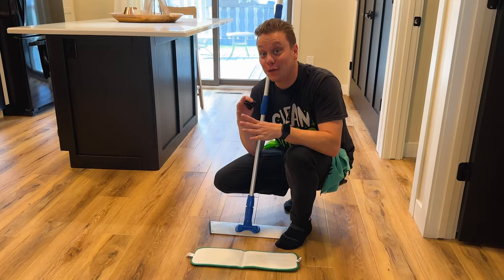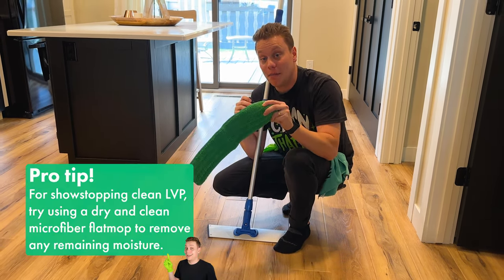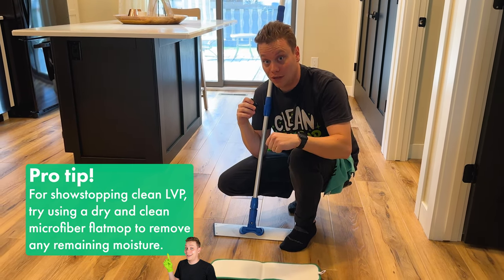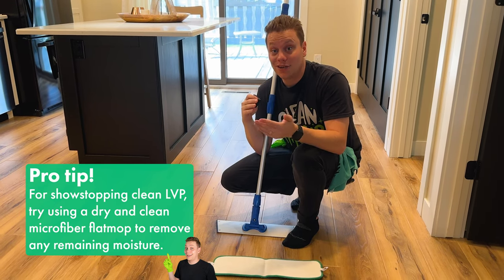If you need to get your floors dry as quickly as possible, I suggest using a dry, clean microfiber flat mop head, then work your way back into the room going with the wood grain. This will pick up any remaining moisture on the floor, getting it dry nice and quick.